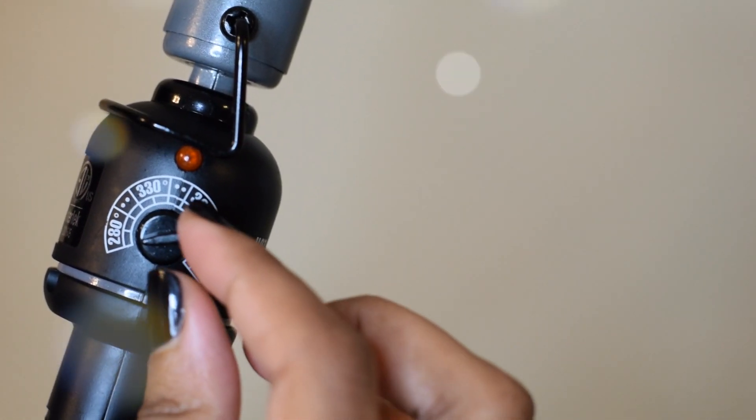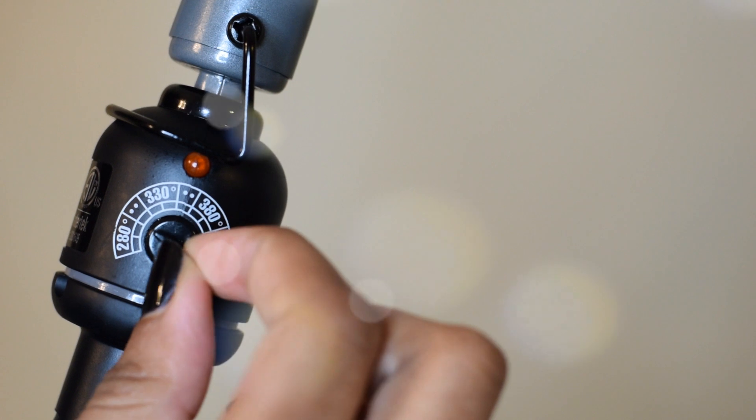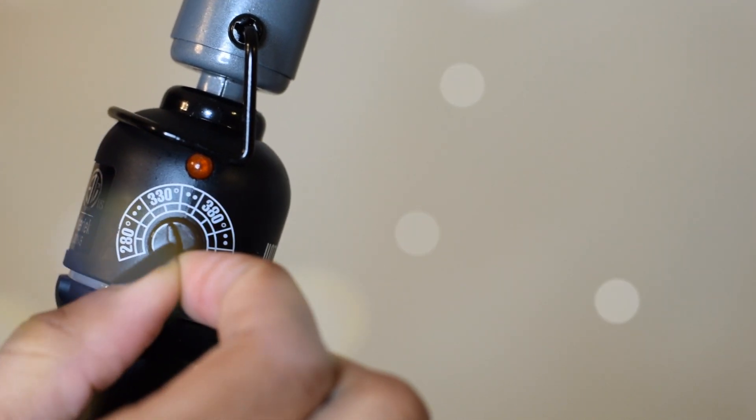The curler comes with a great heat setting. I decided to set mine at 380, but you guys make sure you know your hair and how much heat your hair can take.